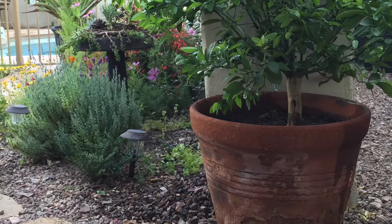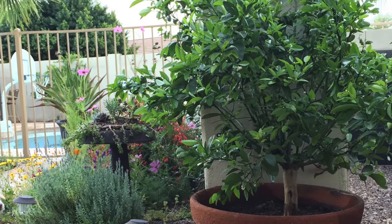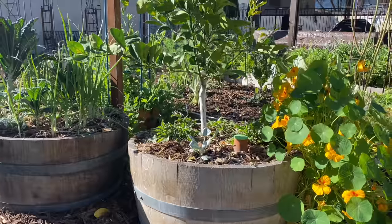Adding citrus to your garden is a great idea, especially if you live in a warm climate. Growing citrus in containers means those trees will take up less space and we can add more types of citrus to our garden.